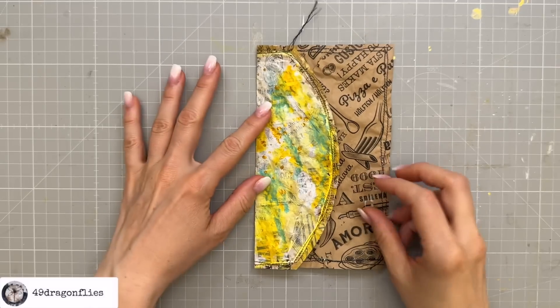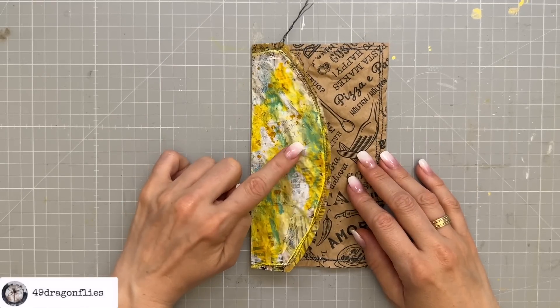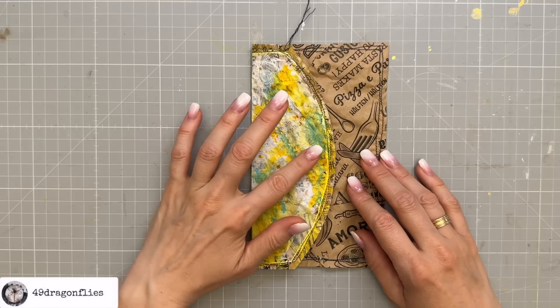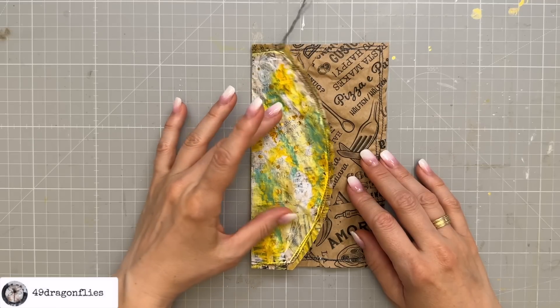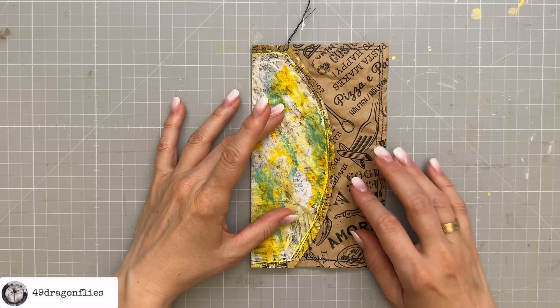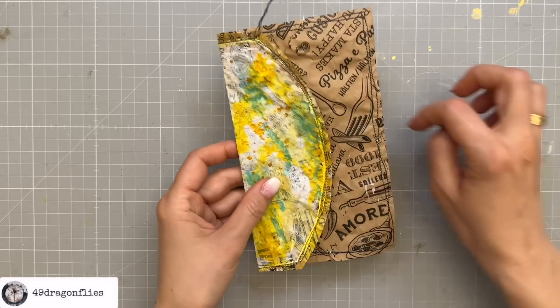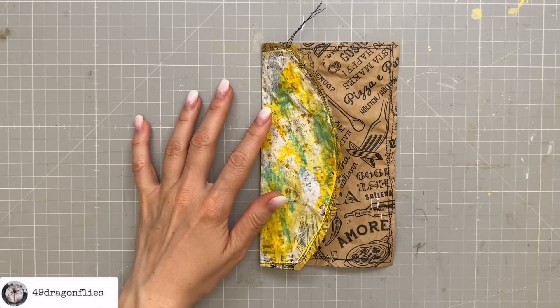So then let's do the front. You see how this flap keeps opening? That always bugs me, so I need to find a way to close this. Velcro would be an option but I'm not a fan of Velcro. You could add a brad or a button here and tie a string around it to close it, but I'm going to use my magnets.